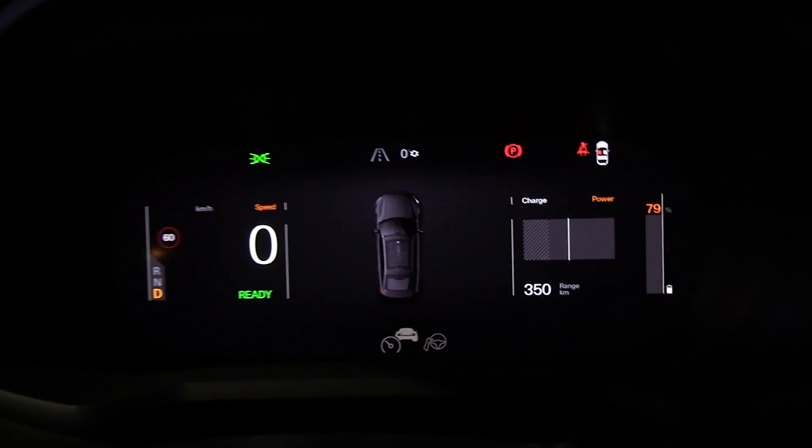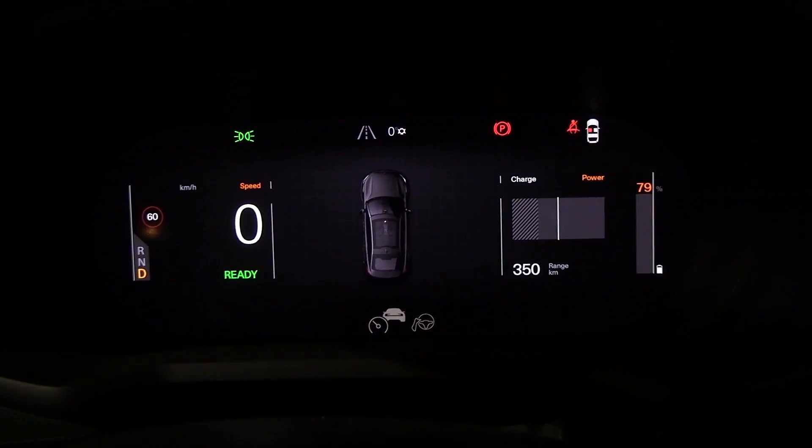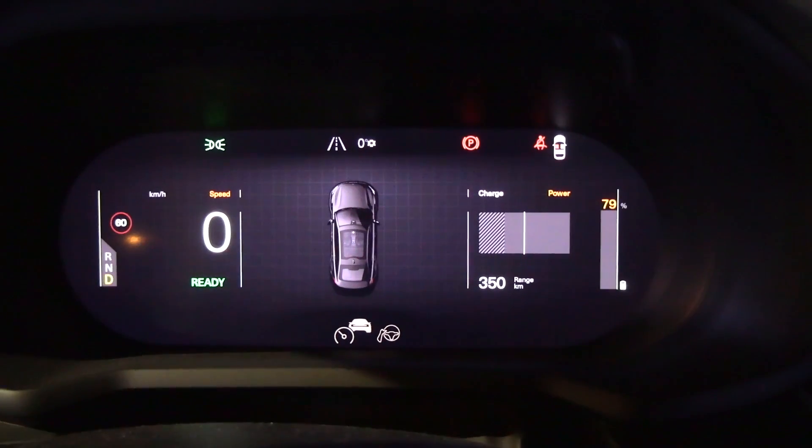Because in the Tesla, I have insight into the BMS by looking into Scan My Tesla. So based on all those indications, I know that the battery should be around 5 degrees Celsius. It's 79% now — it's running the heater. But I will show you something: now we're going to charge the car and see how fast it charges.